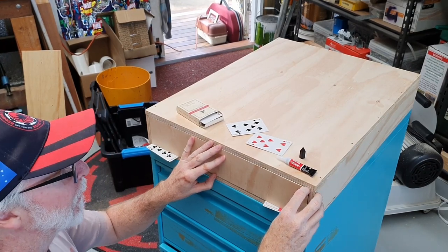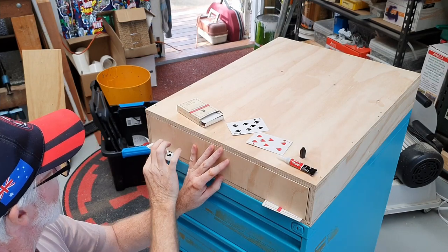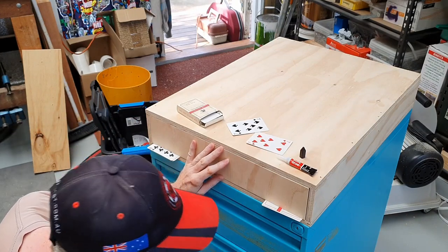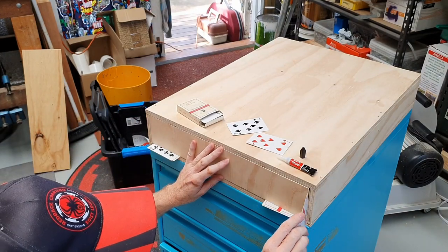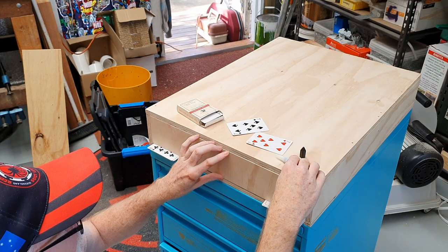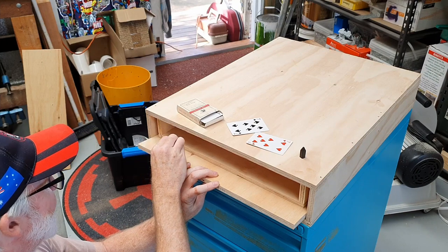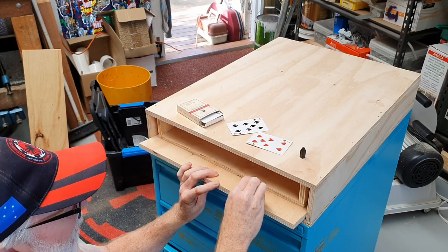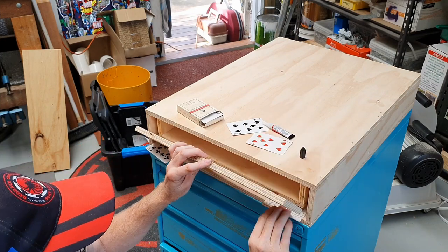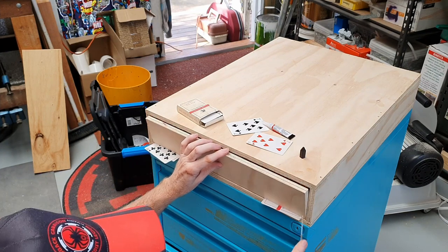Little trick here — if you've got some spare playing cards, you can use them to space out your drawer fronts, and it looks pretty good right there. I'll just glue them on, just hold it in place with some super glue, and ready to get up and roll.